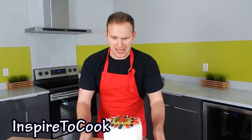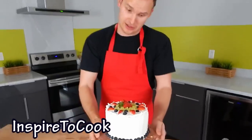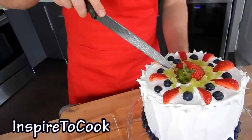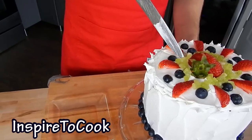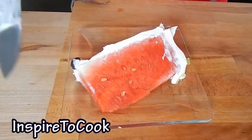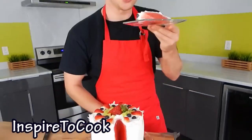Doesn't it just look amazing? And I didn't have to bake anything, I didn't have to even whip anything. I just cut a few fruits and put the cream on — that's all. And the taste is gonna be amazing. I'm gonna make a small incision. I'm really hesitant to ruin this beauty, but I have to. Your friends are gonna be so impressed with that. Well, I hope you guys enjoyed this video — let me know in the comments below what you think. And I'll see you next time. I'm off to eating.